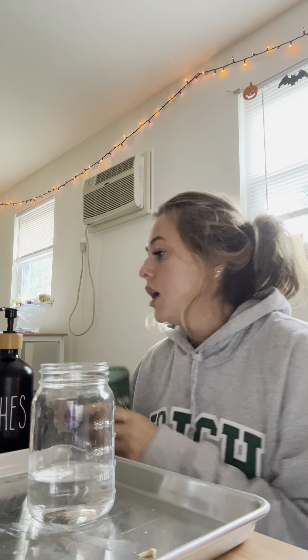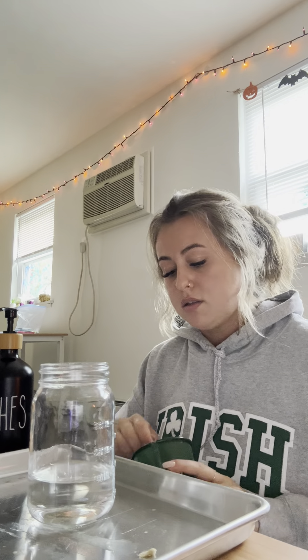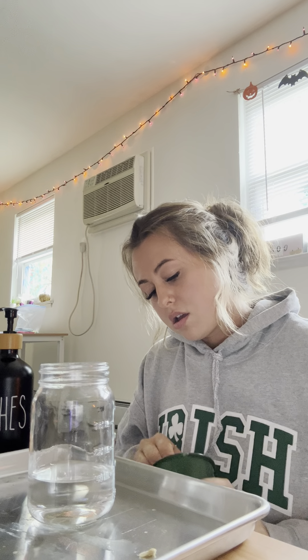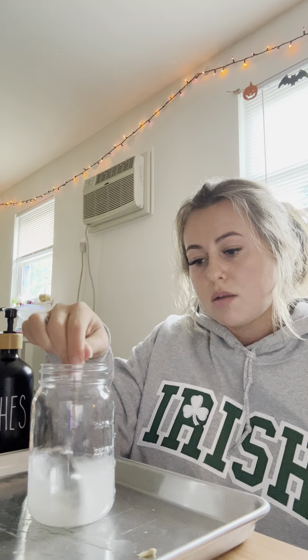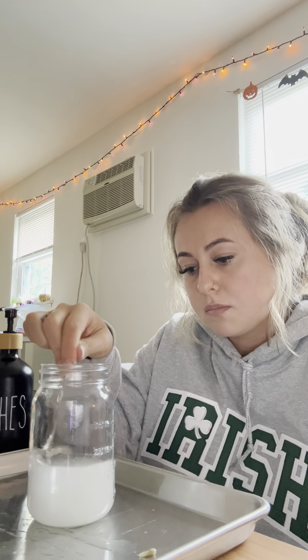For this experiment, we are going to combine two tablespoons of warm water with one tablespoon of yeast and mix until the yeast is completely dissolved in the water. I'm going to take my yeast and put it into this cup and mix until it is completely dissolved.